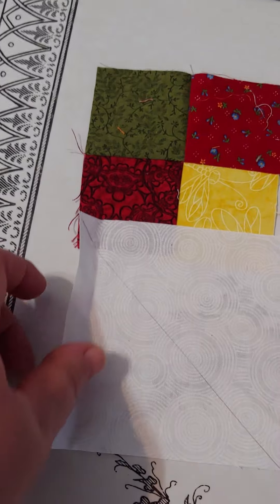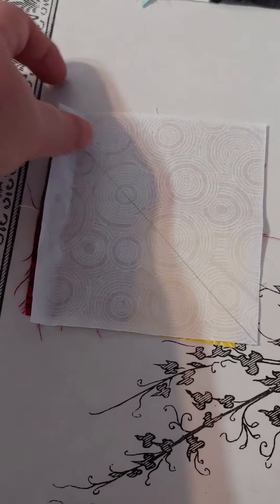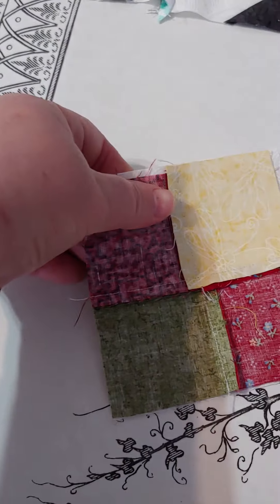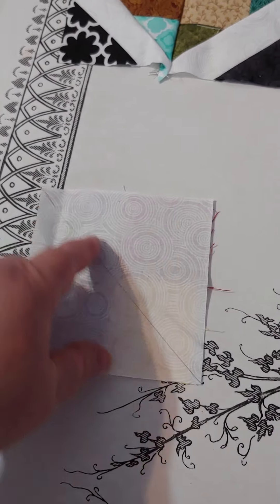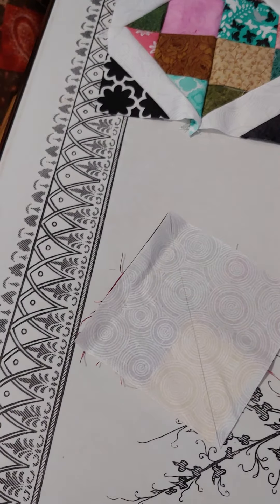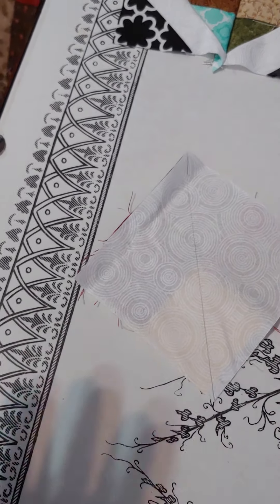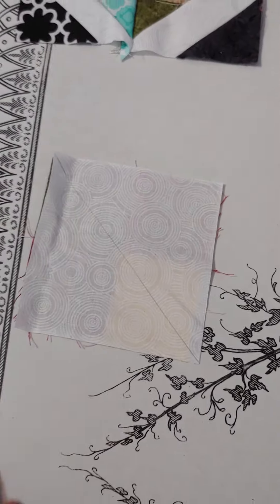You draw a line on the diagonal and set that up in the corner. If you wanted to trim that white square down so they're perfectly the same, that's up to you. I just made sure I'm going from diagonal to diagonal, corner to corner, doing a ¼ inch on this side, a ¼ inch on that side, and then I cut down the center.